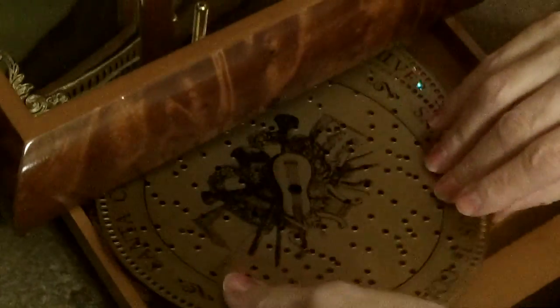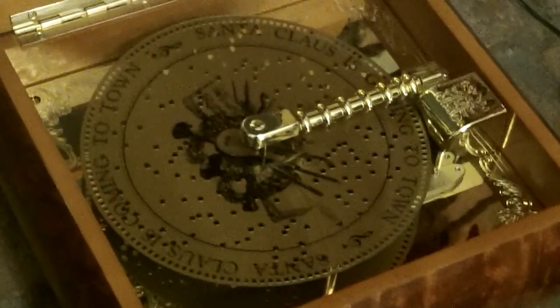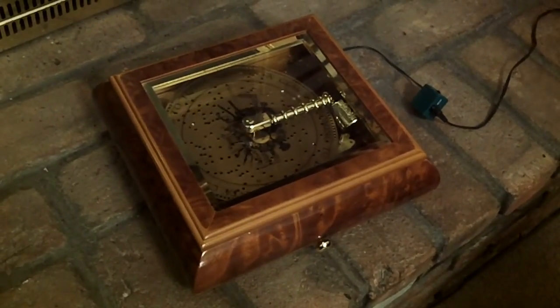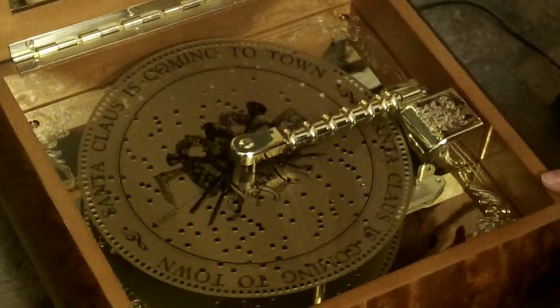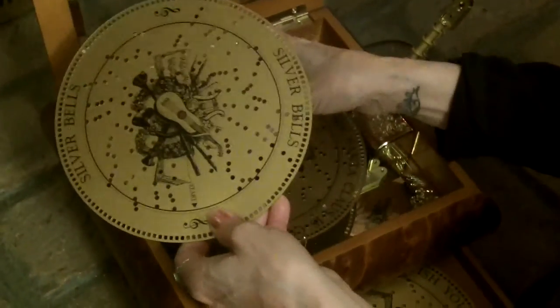So it opens like that, we'll draw out, take a record, hold the clamp and put it on. Isn't that pretty? You can shut it, put another record in. Stop it, go like that, gently take the record off.